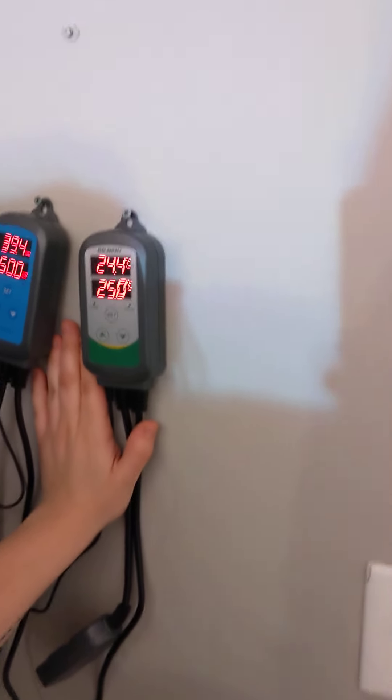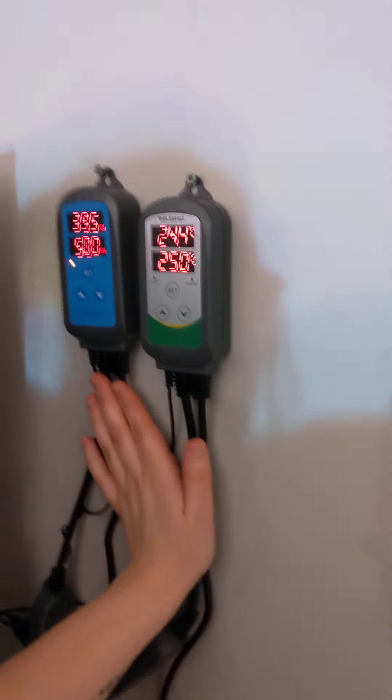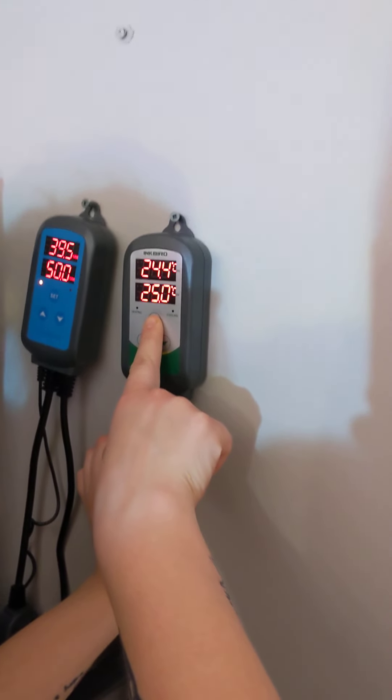Inkbird controller — temperature and humidity. Let's do the temperature one first. This is how you set it up: press and hold the SET button until it flashes.